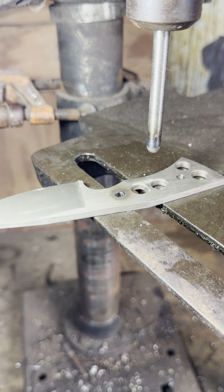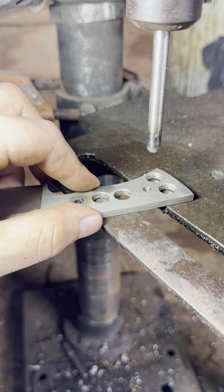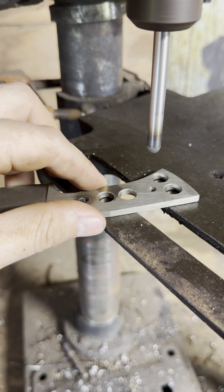I'll show y'all here — turning the camera around. Alright, so we got it chucked up in the drill press. You can see I already did it with one hole. I'll show y'all how to do it with this one. Turn your drill press as high as it'll go.